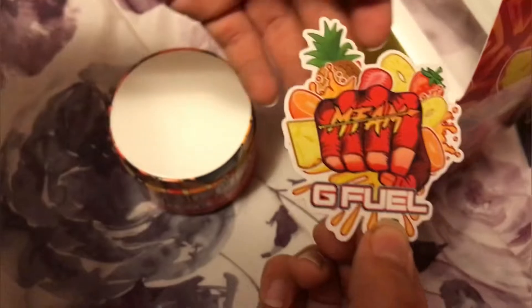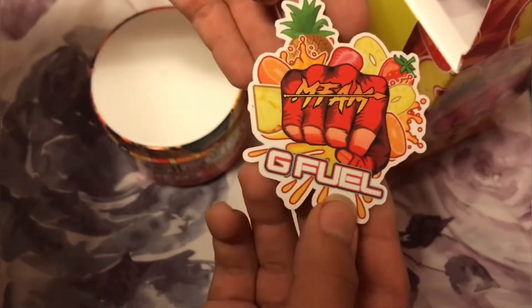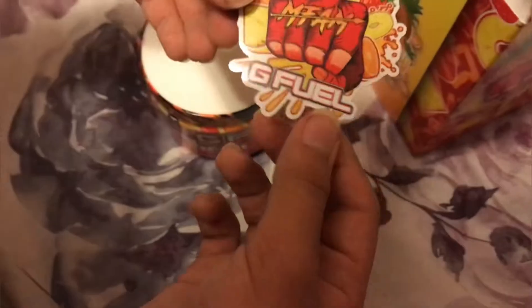Zero calories, zero sugar, and zero caffeine. We're gonna go wash this and then we're gonna make some G-Fuel. It's a cool sticker — like an orange, pineapple, strawberry kind of flavor. Looks nice, it's different than the other sticker.